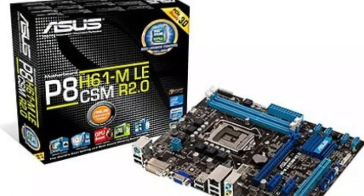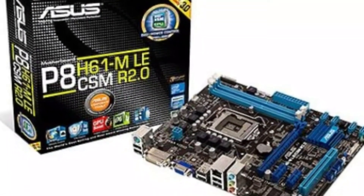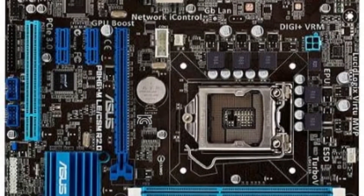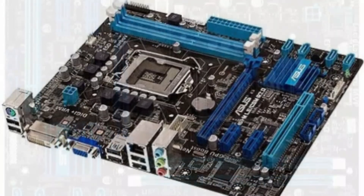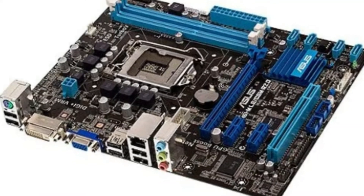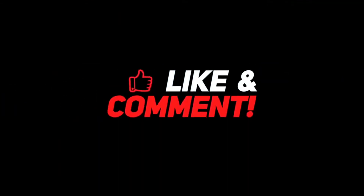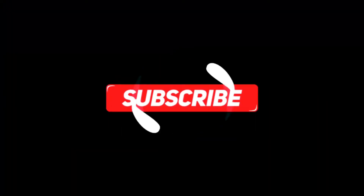In our research, we think the Asus P8H61M LGA1155 motherboard, with all the features a user can ask for, is durable, power efficient, and comes at a reasonable price. Thank you so much for watching the video. If you loved it, leave a like and a comment. Also, subscribe to our channel for more such stuff.